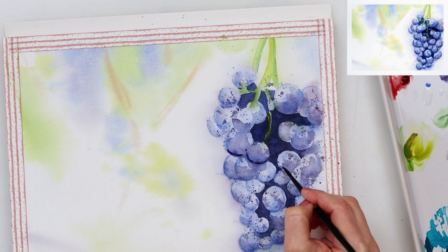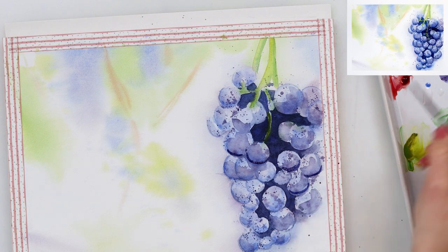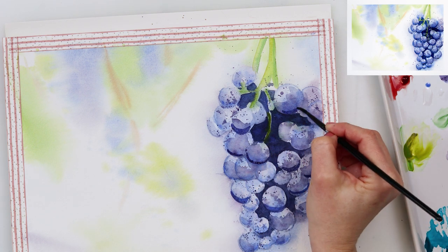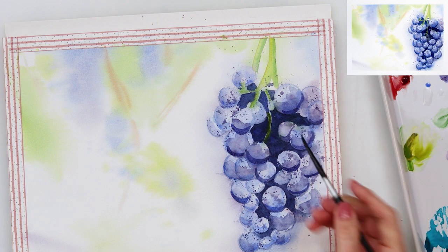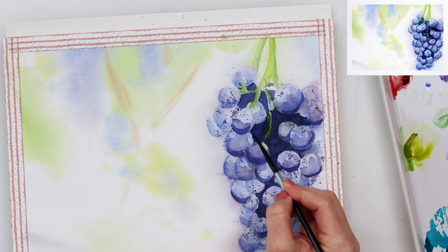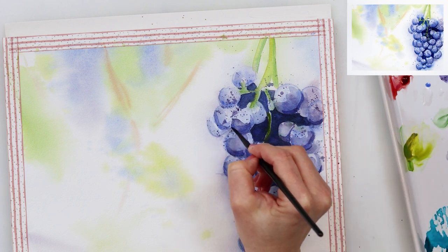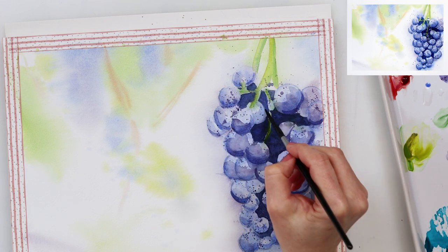When it all completely dries, I will be doing a little bit more detail work on my grapes, adding a little bit of that dark paint in the bottom of the grapes to make the darkest shadows. This time I did not pre-wet my paper, and I am using a smaller round brush because I don't want a lot of water — just a small amount of water and more pigment — because I really do want those parts to stay quite dark.